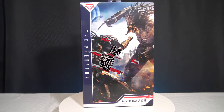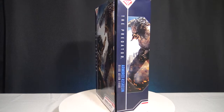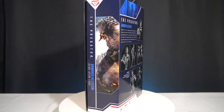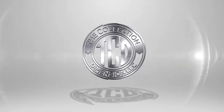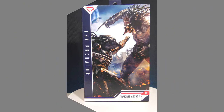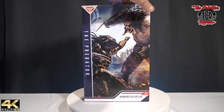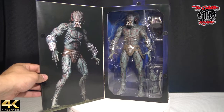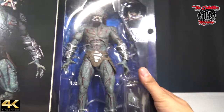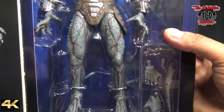Welcome to another episode of the Collector's Review. In this episode we're gonna be unboxing the Predator Armored Assassin Deluxe action figure brought to you by NECA. Been waiting to unbox this one, so make sure you stay tuned. I'm gonna get to this unboxing and show you him real quick. Like always, like, share, and subscribe. Been trying to give you guys as much as possible. This was a big one to do — a big, nice, beastly one.